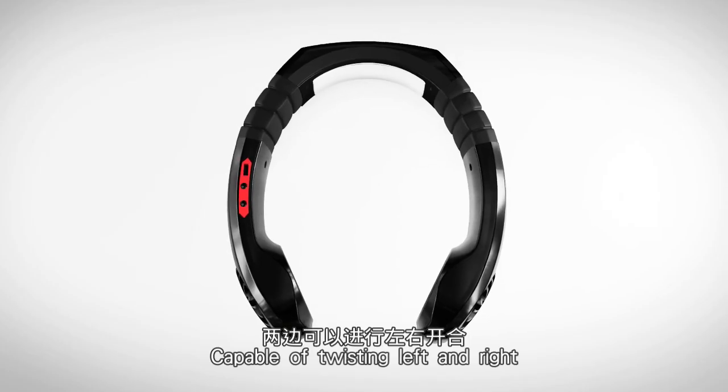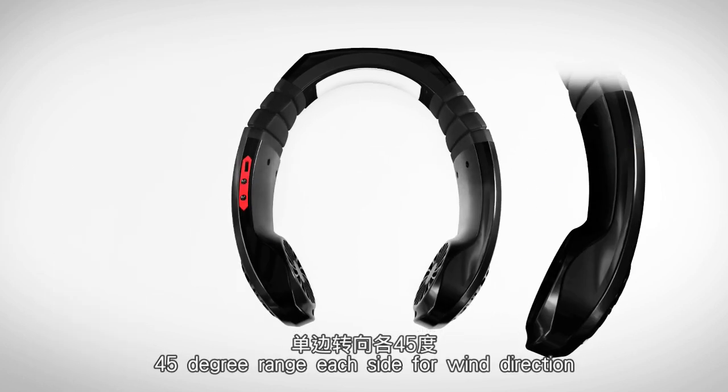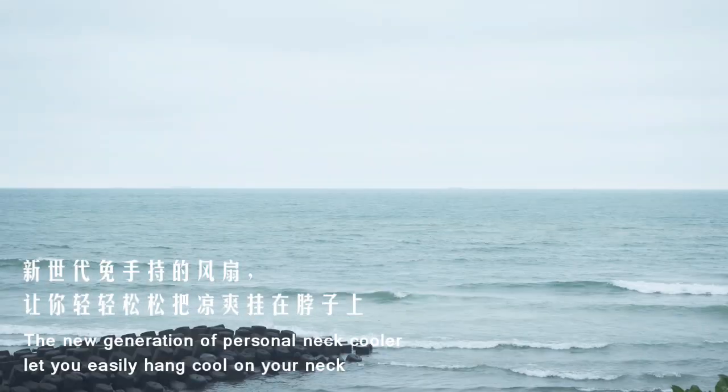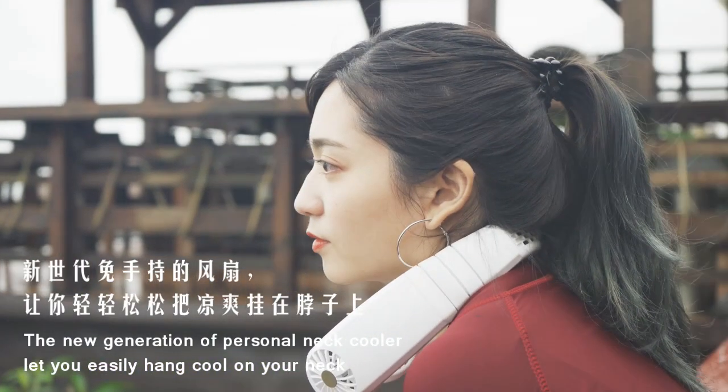Capable of twisting left and right after multiple developments, with a 45-degree range to adjust the cooling direction, making the cooling more convenient. The new generation of personal neck cooler lets you easily enjoy cool on your neck.